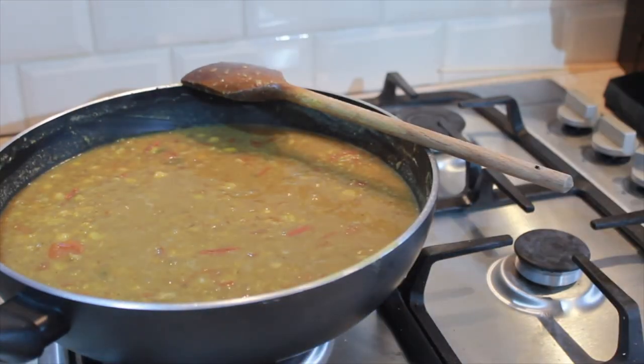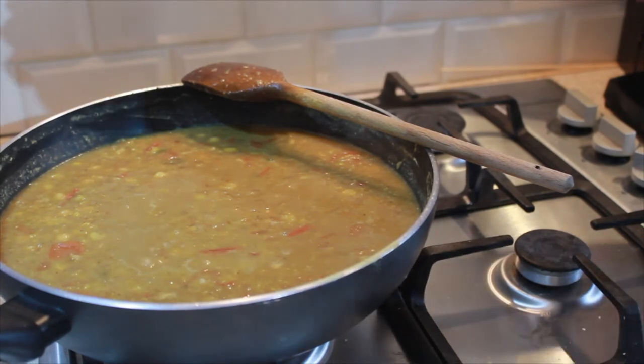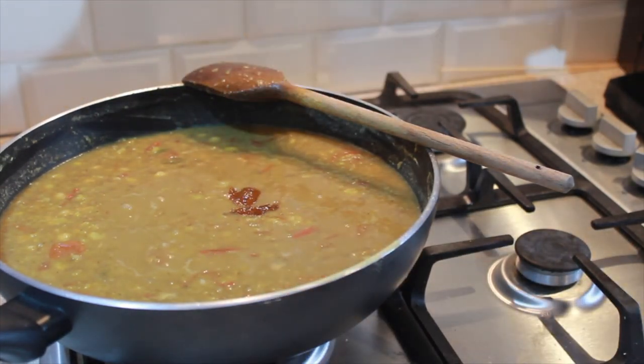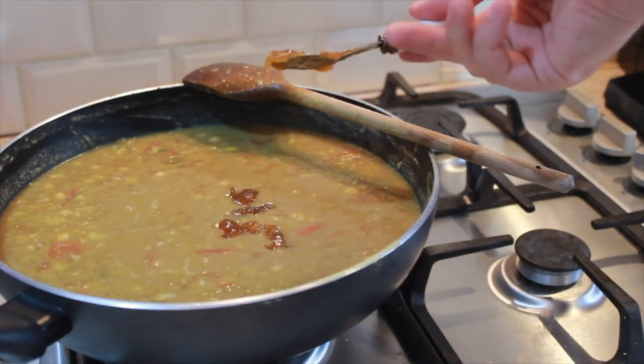Now that that's been cooking for 10 to 15 minutes, I'm going to add 150 grams of mango chutney. This is the secret ingredient to this recipe and it will not taste the same without it — it really brings out a lot of flavour into the dish.